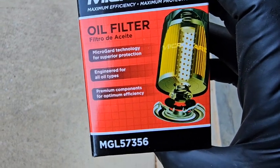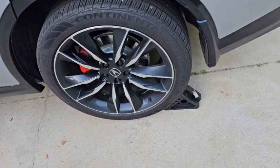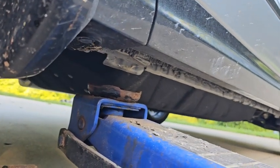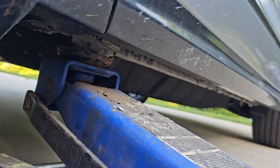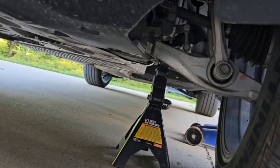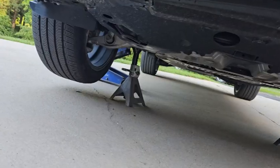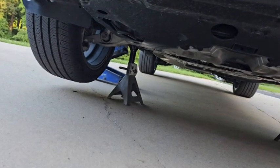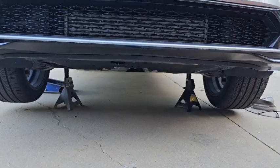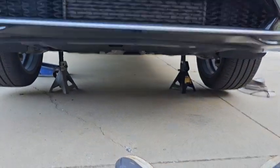I'm using a Micro-Guard MGL 57356 oil filter as a replacement. First thing I do is apply the parking brake and chalk the rear wheel. I'm using the jacking point right behind the front wheel to jack the car. I'm leaving the jack in place but I do have a jack stand underneath the lower control arm of the vehicle for safety. I moved the jack over to the side, lifted it up, and put another jack stand underneath the control arm on each side — the jack still remains in place.